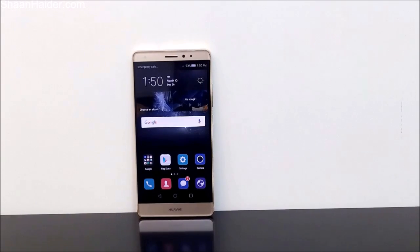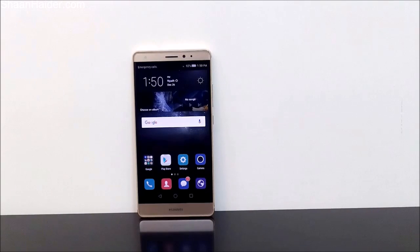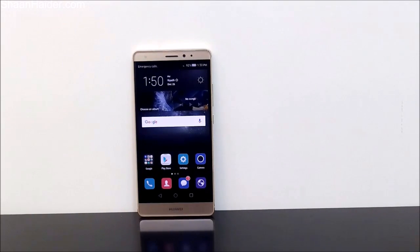Hey guys, this is Sean from seanhinder.com. In this video I'm going to show you how to record the screen of your Huawei Mate S smartphone. This feature comes pre-installed, so you don't have to root your Android smartphone or install any third-party application to record the screen.